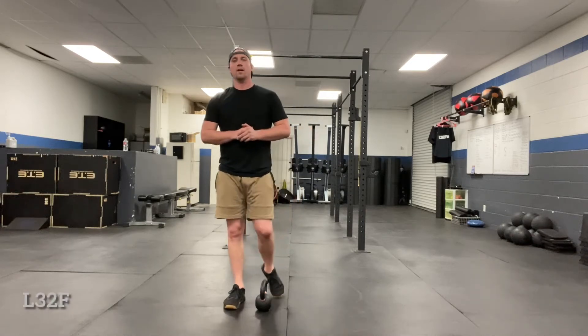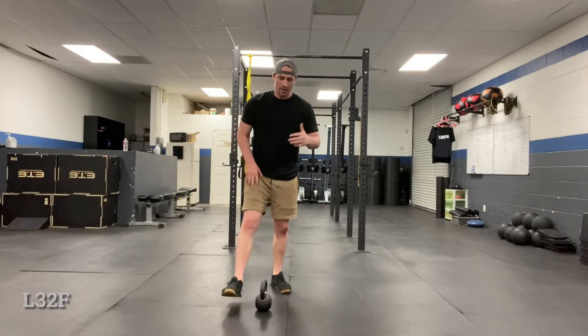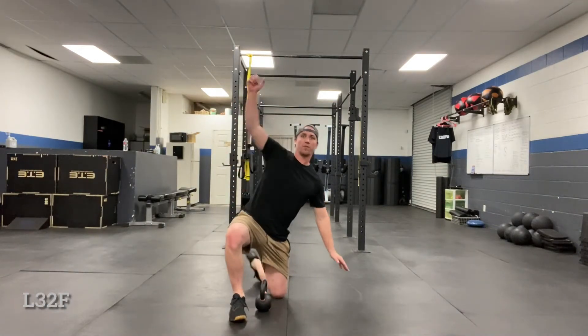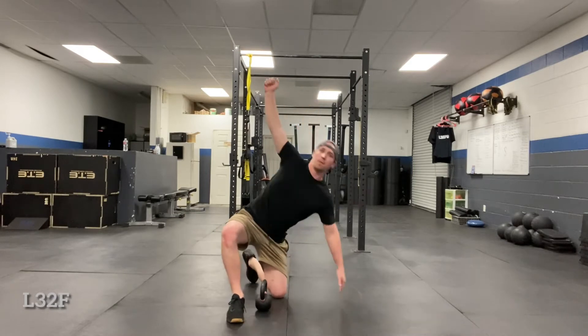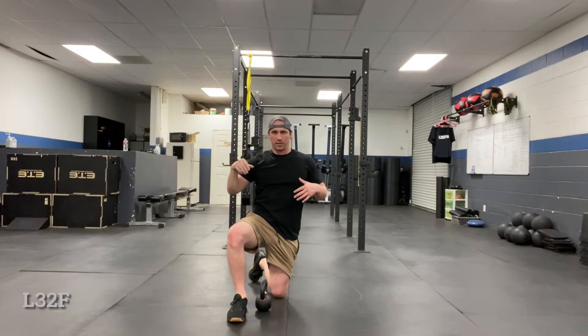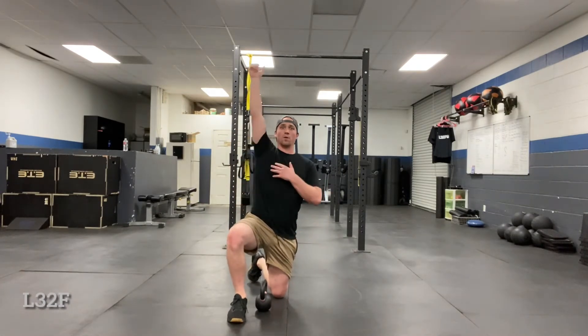Coach Trevor here. Today we're going over the half windmill. The half windmill is basically the transitional phase from your hand on the ground to coming to a lunge position. There are a few different variations depending on where people's skill sets are or even just where their mobility is at.